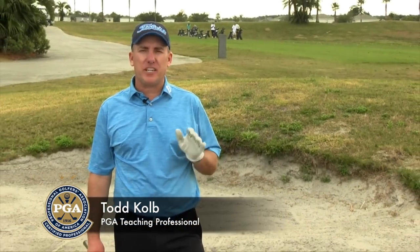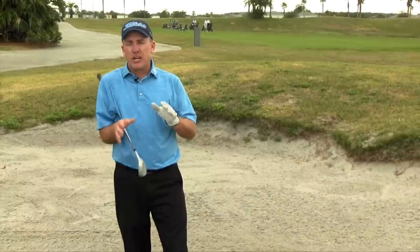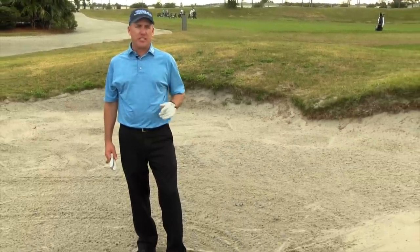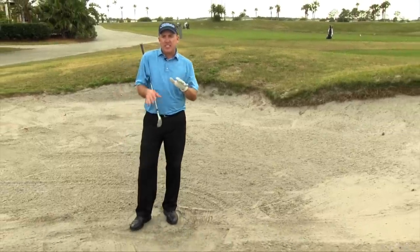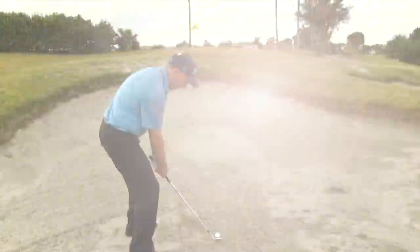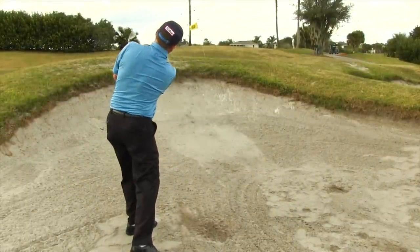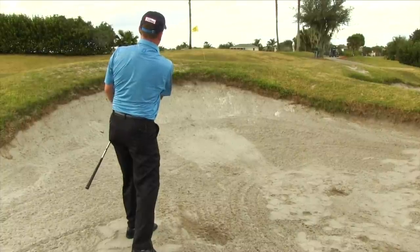Hello golfers. PGA teaching professional Todd Kolb with you again. In this lesson we're talking about one of the most feared shots in golf for a lot of you, and that is the greenside bunker shot. Our objective here is to eliminate that fear and simplify it so that when that ball goes into the greenside bunker you know what you're doing, you can get it back out on the green and hopefully even knock it in and save a par.